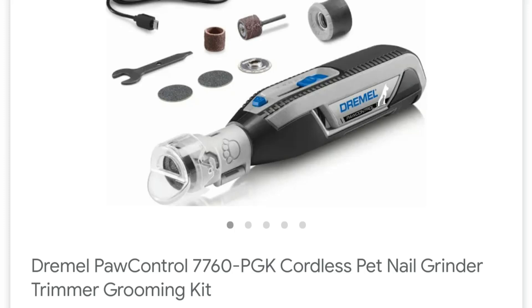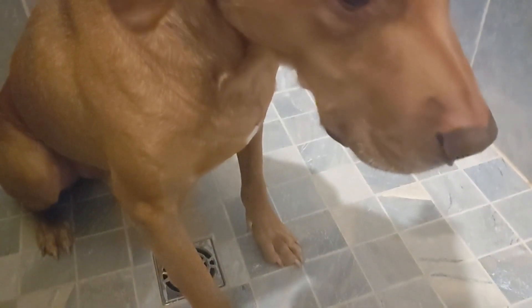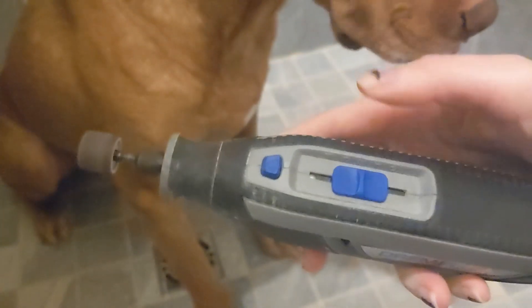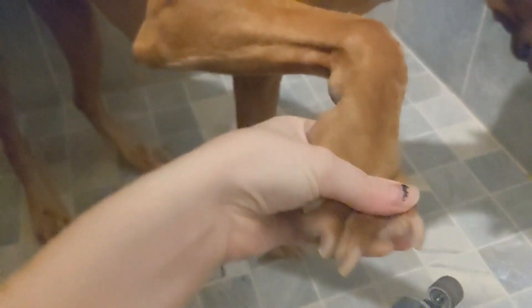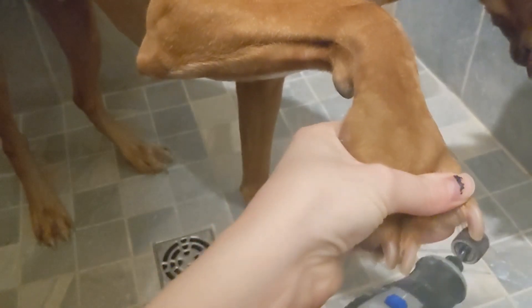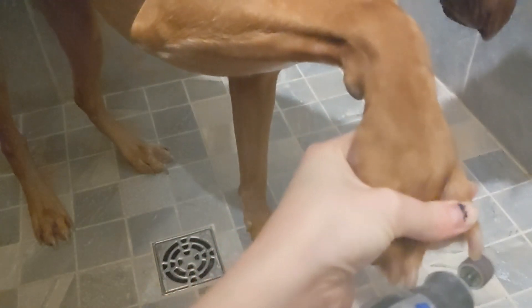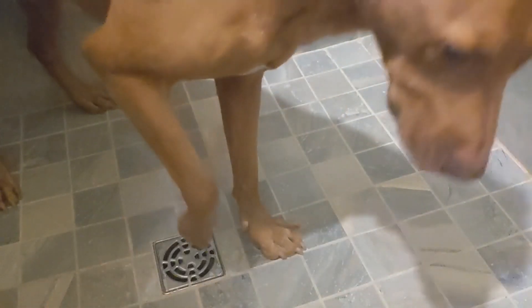This is the Dremel that I'm using, but I do not have the attachment that is featured on it. In the past, I used to use nail clippers on my dog and not a Dremel, and it was a miserable time for both of us. He would scream, cry, put up a fight, and tuck all of his legs underneath him to avoid them. Luckily, I never hurt him, but I'm assuming he got an improper nail trim in the past and it was a traumatic experience for him.